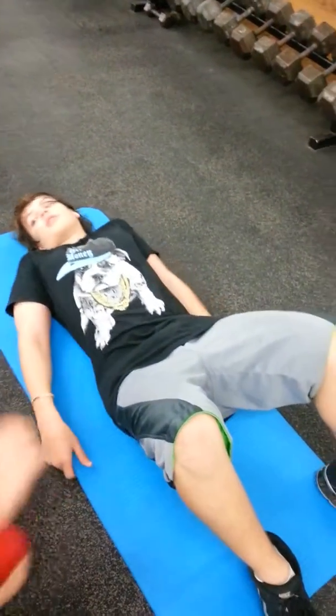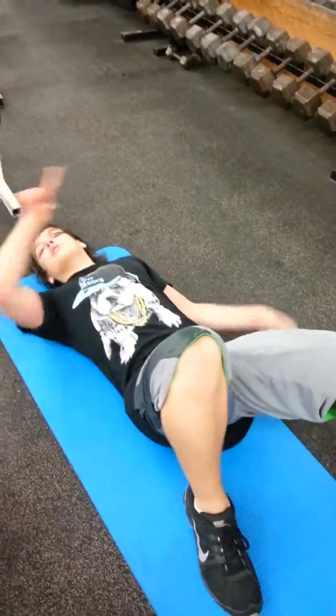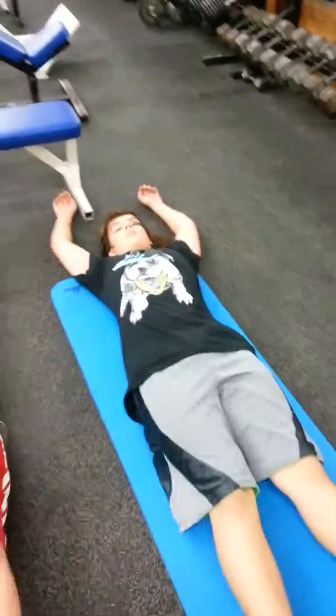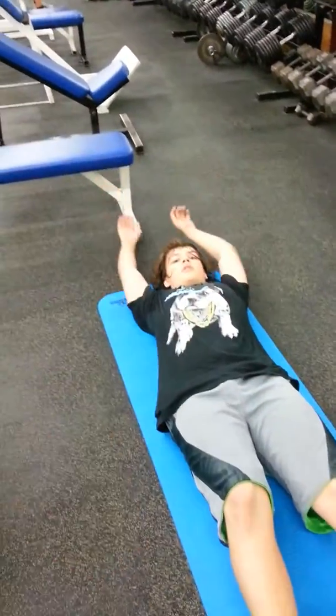I forgot what to do here. Legs straight. Arms behind you without hitting the bench. Put your arms behind you. Arms behind you. I didn't say scoot back — scoot forward. A little more so you don't hit that bench. Alright, ready? You get to go both feet up, both hands up.